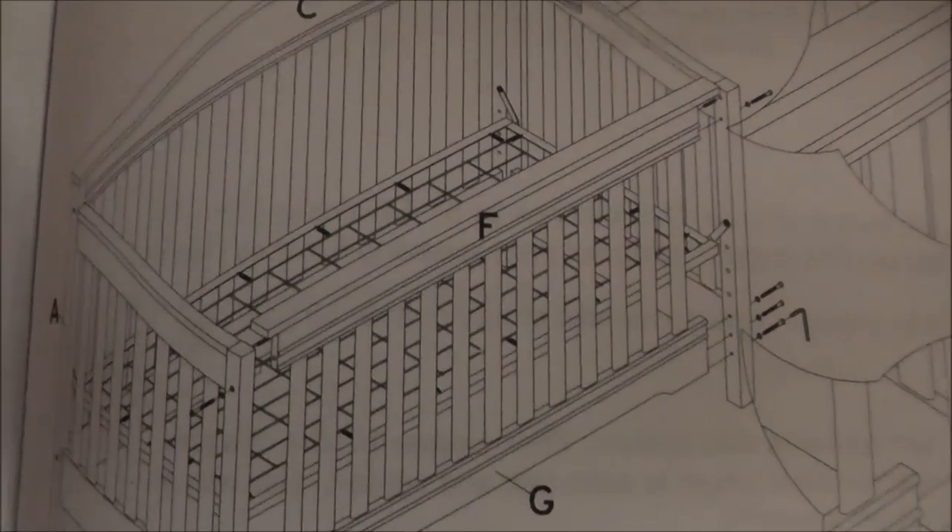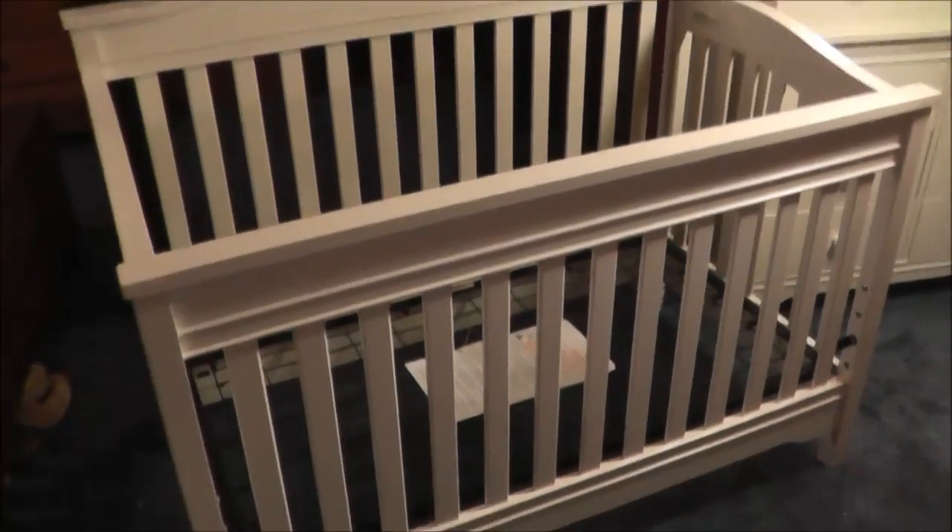Finally, step five is just putting the front piece on the crib. There's a finished crib — got the front on.